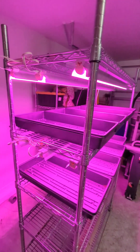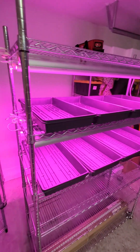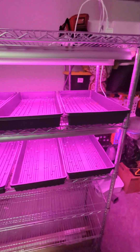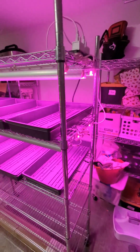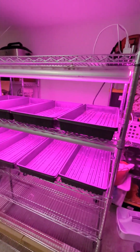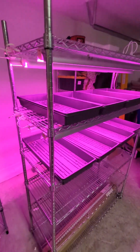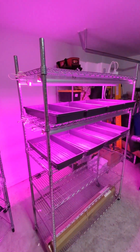Shoutout to Freedom Farmers — that's where I took the course on microgreens. He goes through and tells you everything you need to know to start a microgreen business: all the equipment, tips and tricks, things like that. So stay tuned for the first crop.